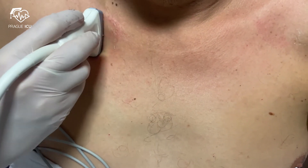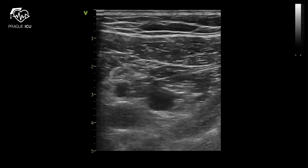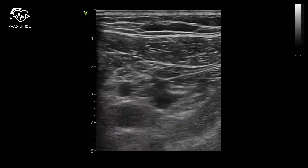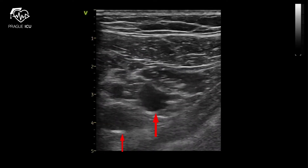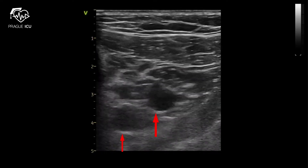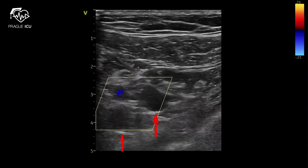Before the procedure, perform a provisional ultrasound to check vein patency and exclude thrombosis. Also check the diameter of the subclavian vein. First, use the transversal view to visualize subclavian vessels.